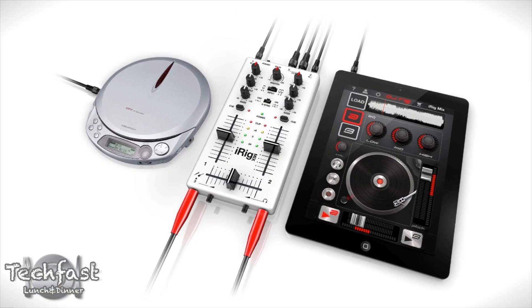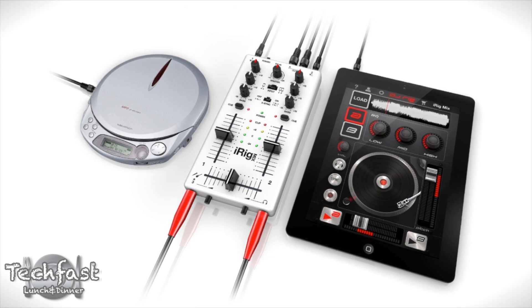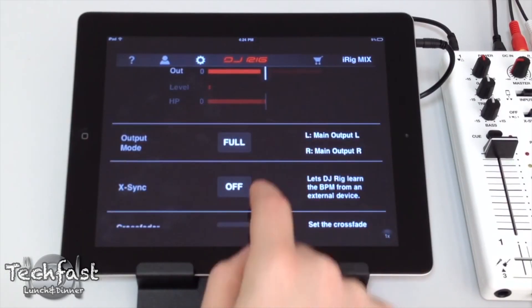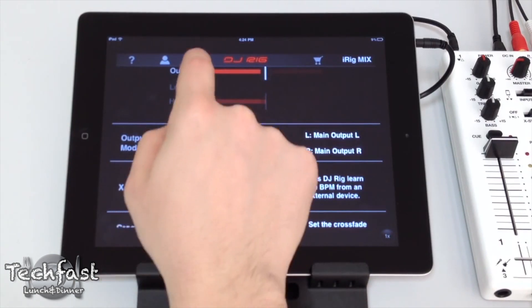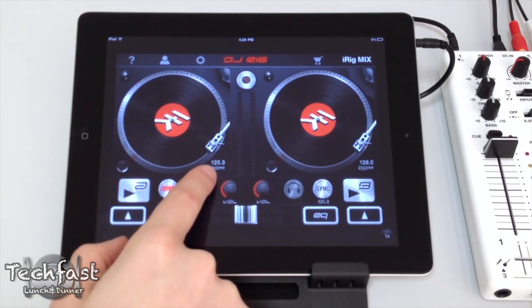In addition to those, you can also use it in conjunction with a single iOS device and another external device, like an MP3 player or CD player. Through their DJ Rig app, it'll detect the audio coming from the MP3 player, for example, and automatically synchronize it with the music coming from your iOS device, so that's an extremely cool feature.